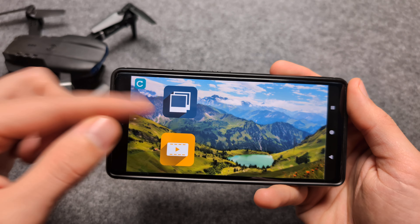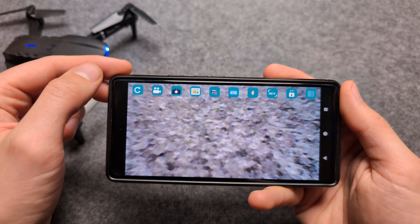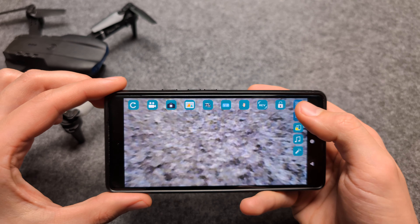If you want to see the pictures and videos, you can go here and here I have all the videos taken with this drone. And we have a bunch of other stuff over here as well — if we click this, there's even more stuff.